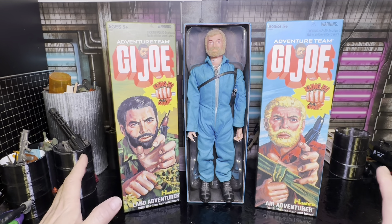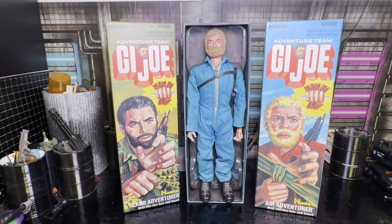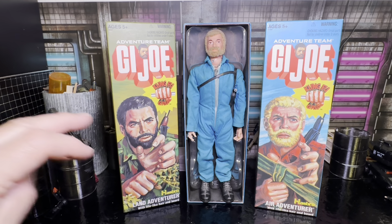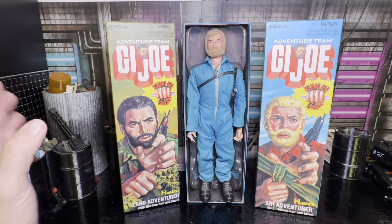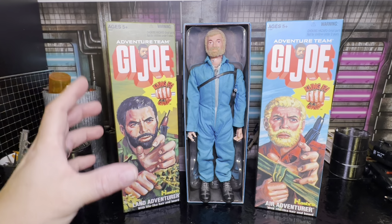I've talked about it on Toy Duel livestream, and you can hear me talking about that if you check out some of those streams. I've also used my 12-inch G.I. Joes, especially this guy who's my pilot, in some of my earlier stop-motion movies — I have three of them — if you go back and watch them.